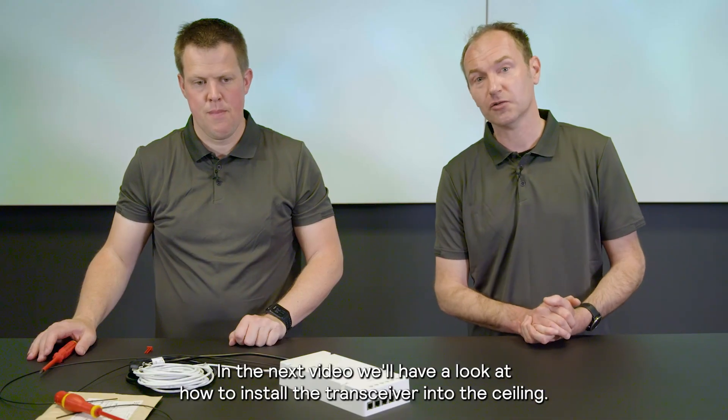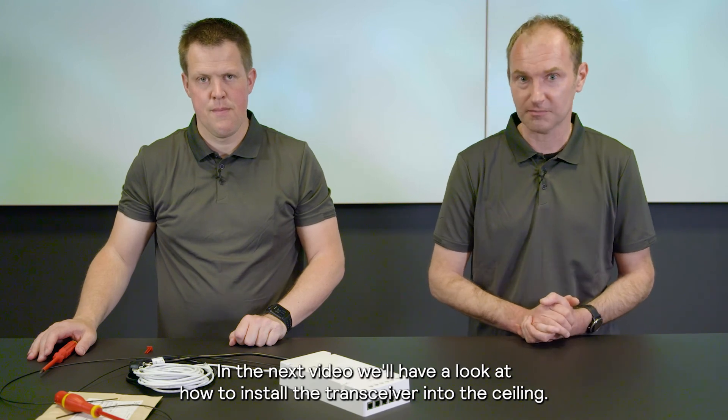In the next video, we'll have a look at how to install the transceiver into the ceiling. Thank you.